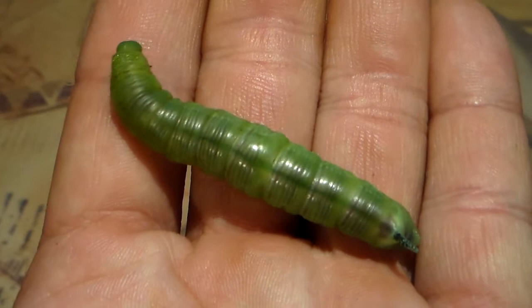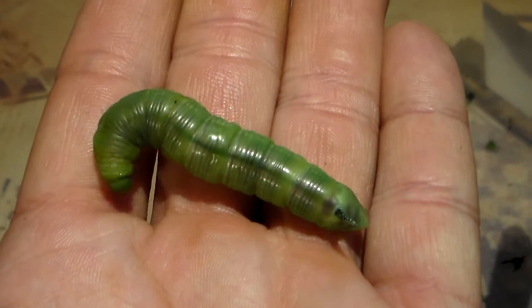Here we see a fully grown caterpillar of the coffee bean hawk moth, Sphinx novendecimlineata Helios, raised in captivity on Snowberry.